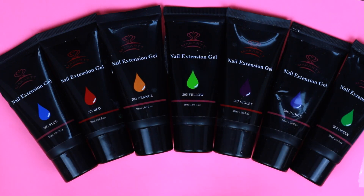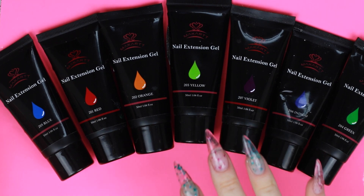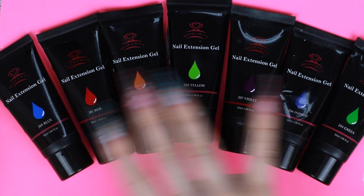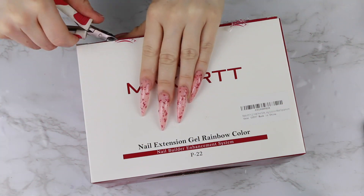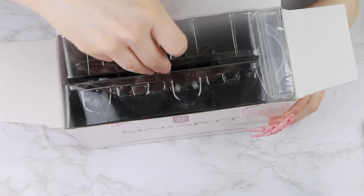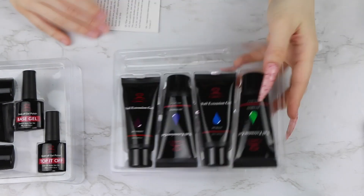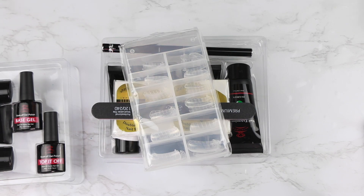I thought they were just going to send the kit, but they sent the kit, a light — look how pretty it is, it's pink — and some decorating kits, so I have a bunch of different stuff to try out. But today we're going to be using this poly gel with some dual forms. In this kit, you get the poly gel, a file, a top and base coat, the brush, and some forms in case you don't want to do the dual forms.